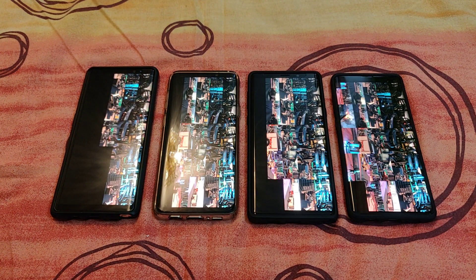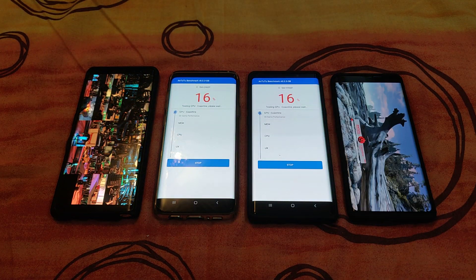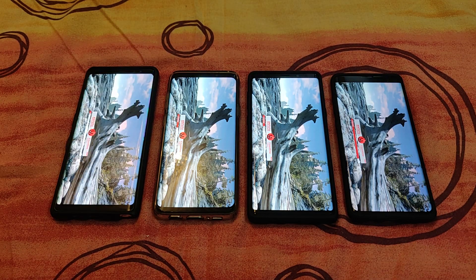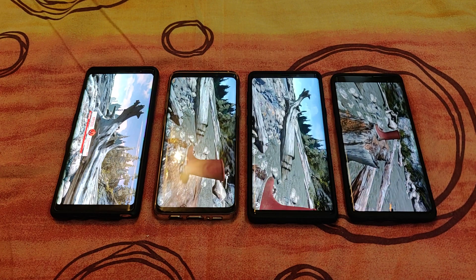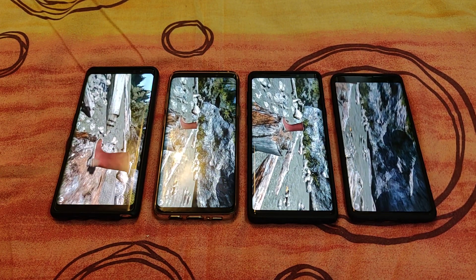If you like the video, subscribe and hit the like button — hopefully I'll be making more videos for you. Stay tuned for the Huawei edition, where I'll be doing the same thing but with Huawei smartphones — version 7 first, then version 8 in video two.